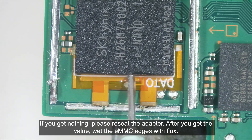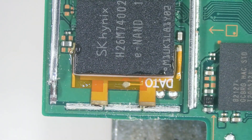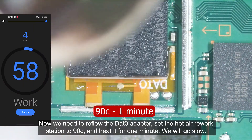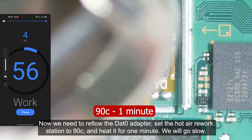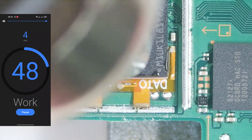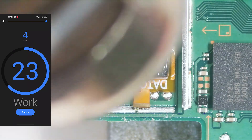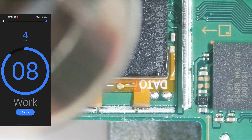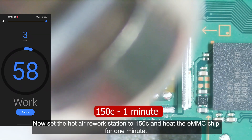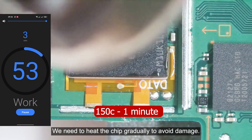After you get the value, wipe the EMMC edges with flux. Now we need to reflow the DAT0 adapter. Set the hot air rework station to 90 degrees Celsius and heat it for one minute — we will go slow. Then set it to 150 degrees Celsius and heat the EMMC chip for one minute. We need to heat the chip gradually to avoid damage.